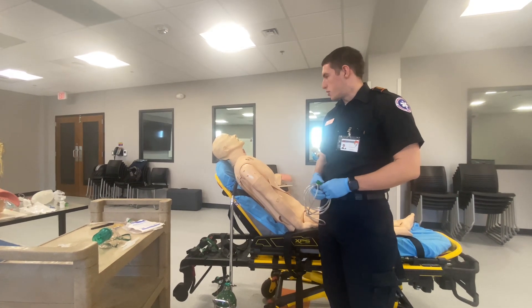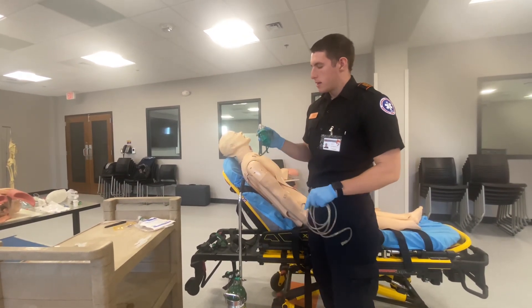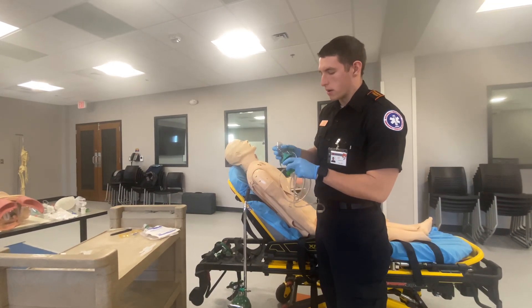This is going to be medication administration through the inhalation route. What I have here is a stemple mask with a cup to put the albuterol and atrovent in.